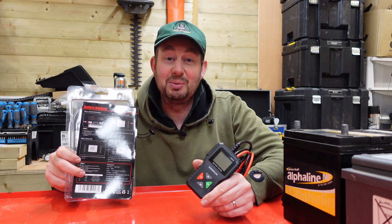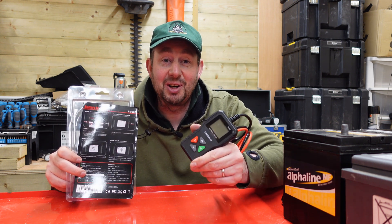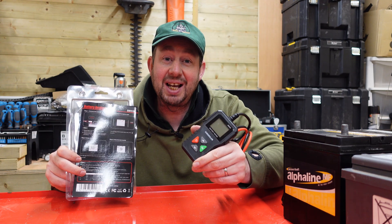Hello and welcome to the video. I'm Jimmy the Mower and today we're going to be having a look at the King Boland Battery Analyzer.